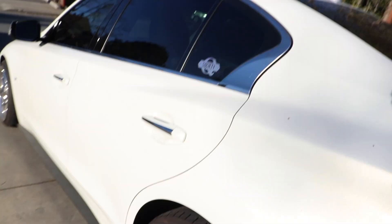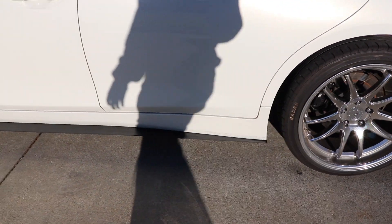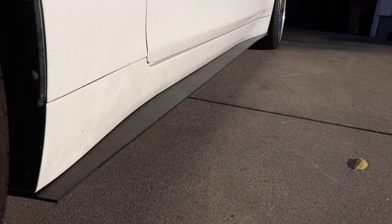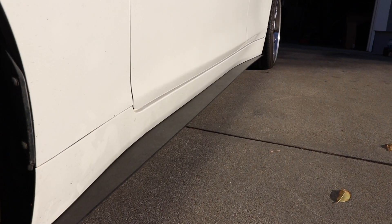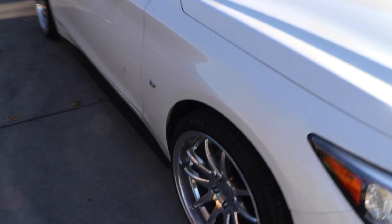We just finished both sides — I'll go ahead and show you, I think it came out really good. You can see them pretty even on both sides. I think it looks sick. It was really easy. They're only like 90 bucks on eBay — just go in the comment section and I'll send you the link. It's universal so you just cut it to your size.